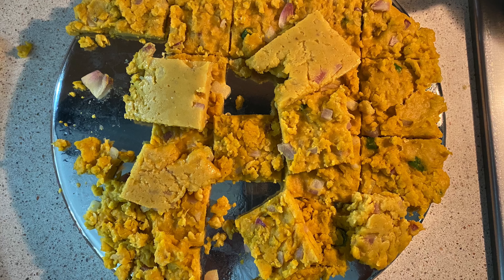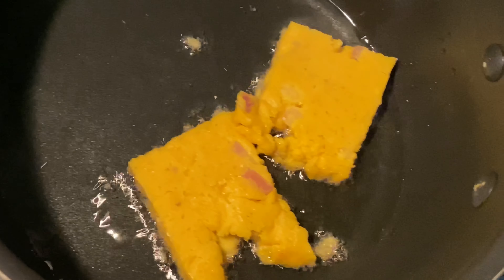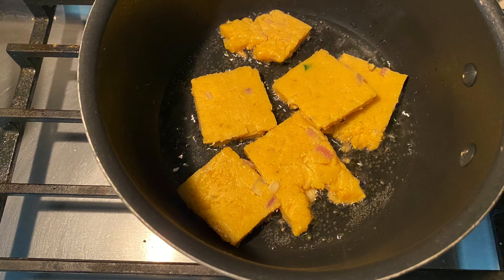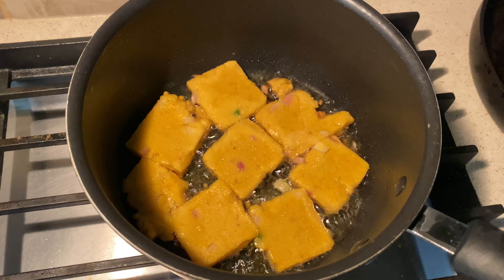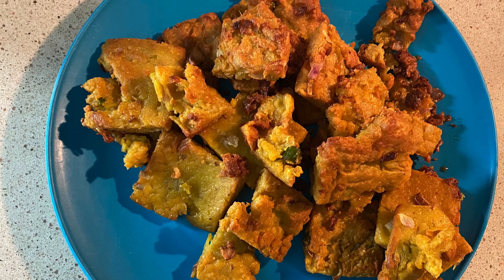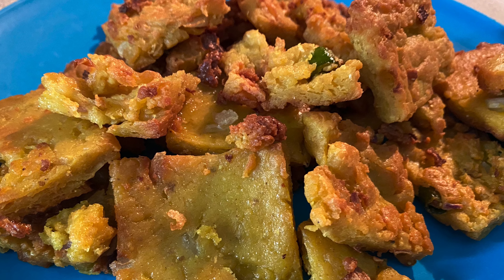Now it's time to fry these pakoras — you may also call them besan cubes or besan ki fry. Fry on medium heat; we want the outside to be crispy and the inside to be soft, so let them cook slowly on medium heat. This is how it looks after frying. Keep it aside — it doesn't look perfect, but it gets better with practice.